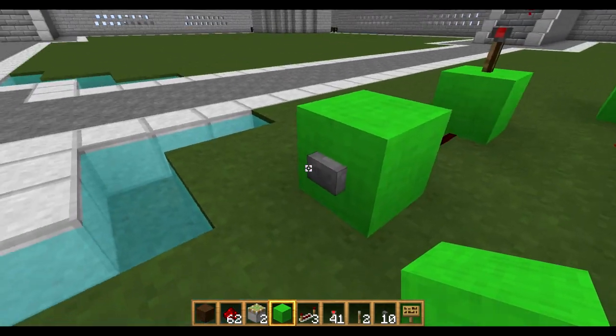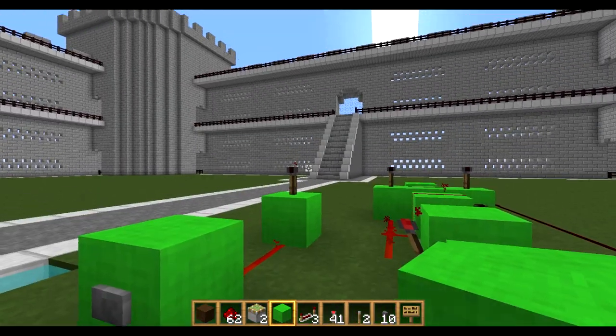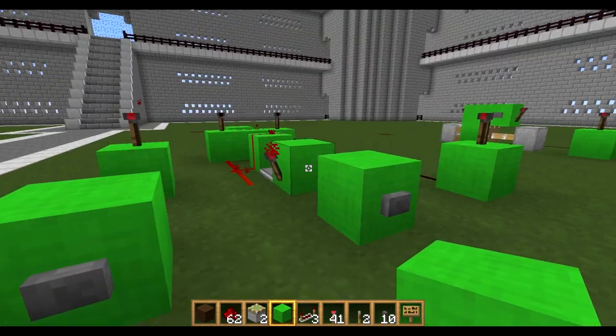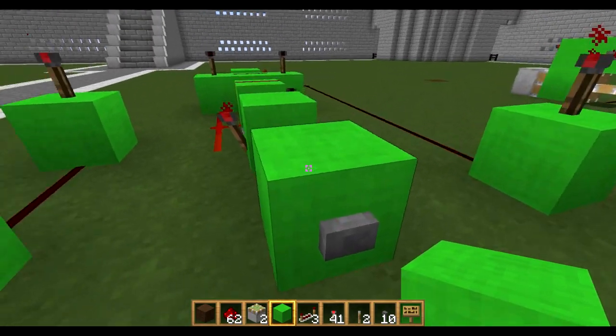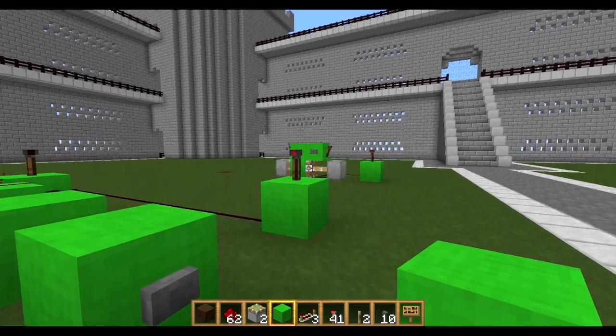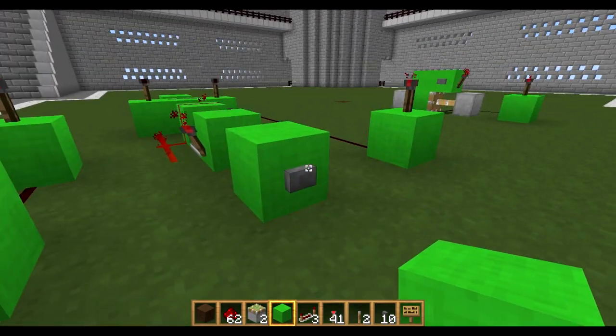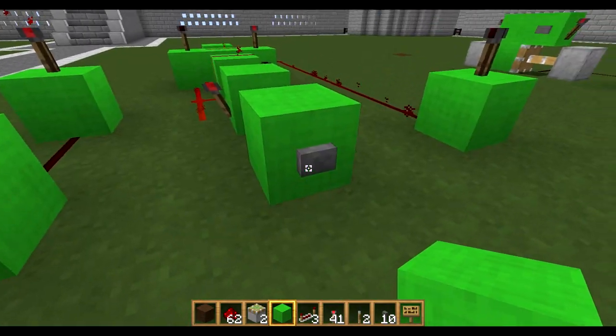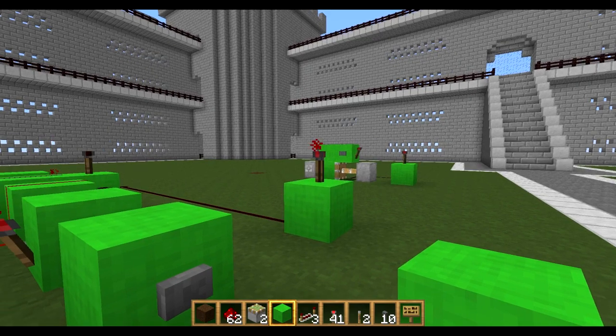So first off, a normal button — you press it, it will activate for about a second, then it switches off. That can be useful, but if you want it to act like a lever, at the moment you can see the torch is on. Press that and it goes off, but this time it stays off until you press it again, then it will go on and stay on.